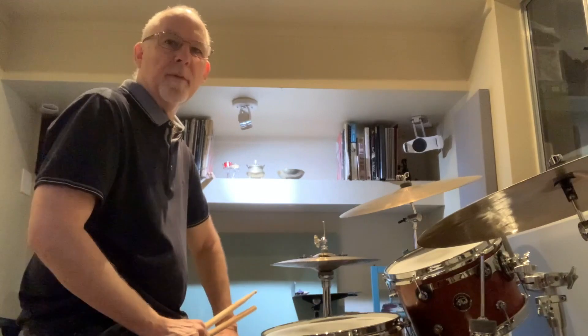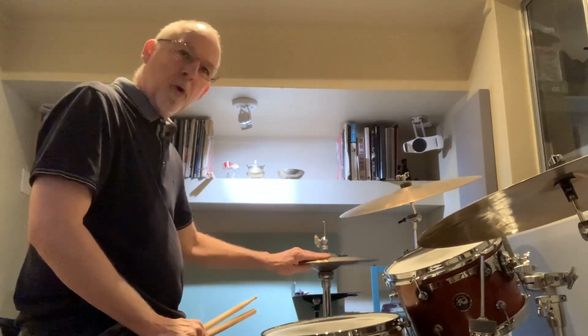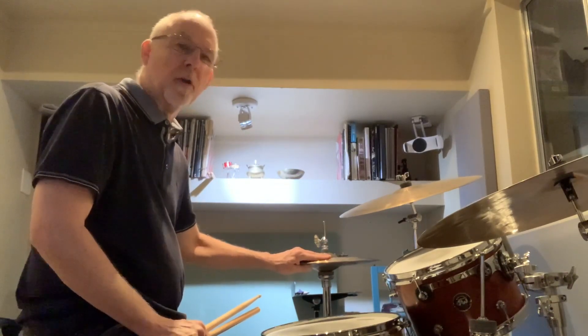Hey, Bruce Becker here for Zilds and Symbols with the tip of the day. The question of the day is: to push-pull, or to pull-push?